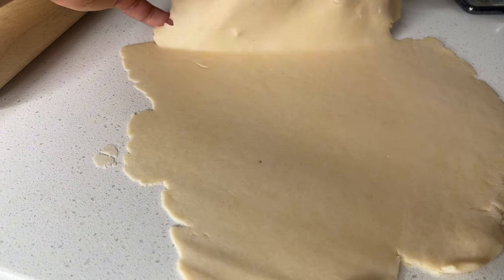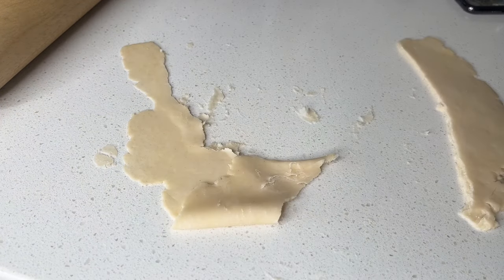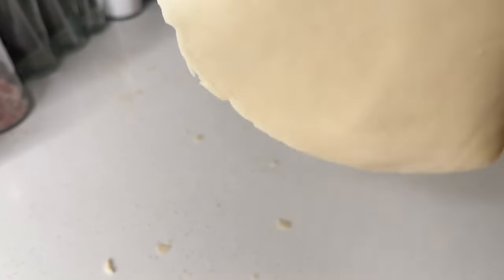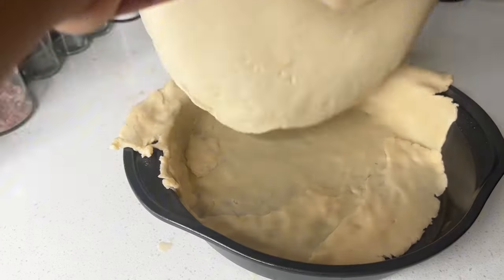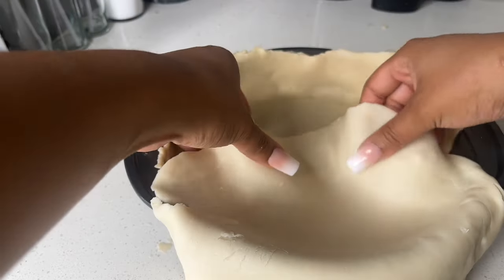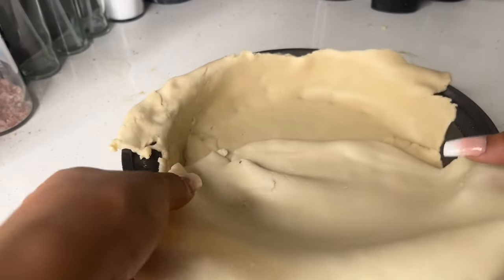Make sure all the sweetened condensed milk is incorporated. Now for the pie crust — listen, I was not making a pie crust from scratch. That's just not me. I know how to make one from scratch — it's just butter, flour, salt — but I'm not doing all that. Go ahead and get your favorite store-bought pie crust.